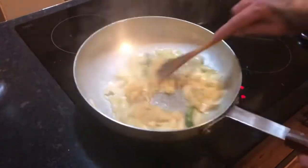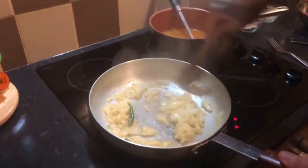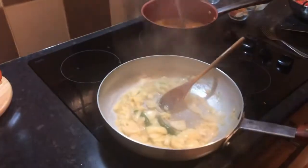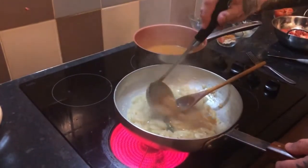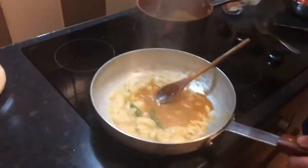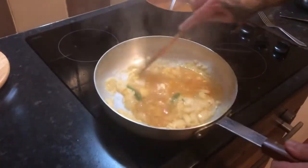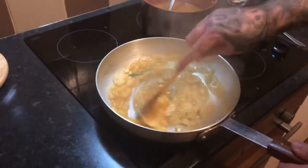Right, fry that off for a couple of minutes — don't burn the garlic. It's just starting to catch a little bit, so in with half a ladle of base gravy. I'm on electric so I tend to put it in the middle. Always make sure your base gravy is warm — you don't want to cool the temperature too much in the pan.